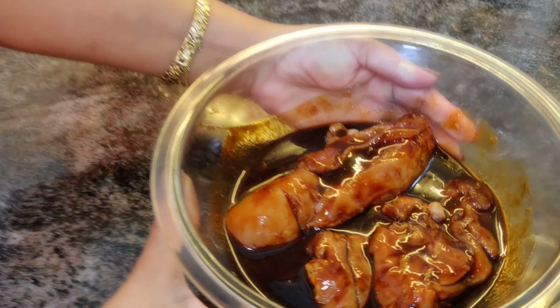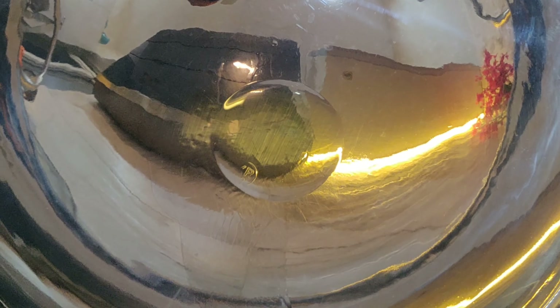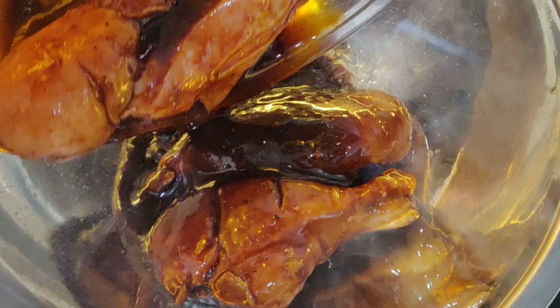Now that the chicken has rested well in the marinade, let's start the cooking process. I've heated a pan and I'm now putting in about a tablespoon of oil and just dropping in the marinated chicken.